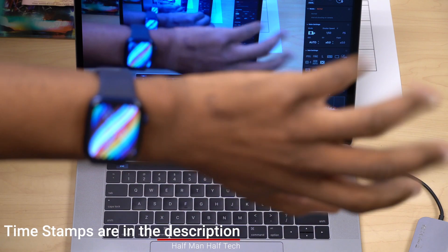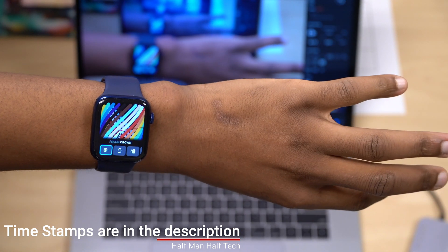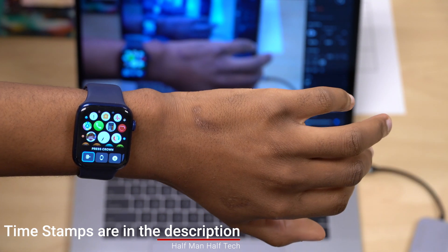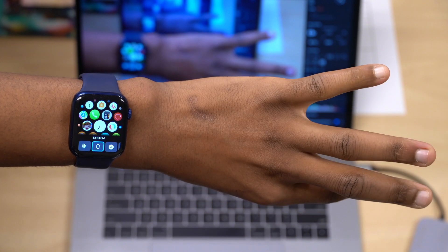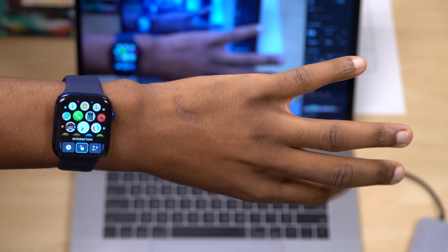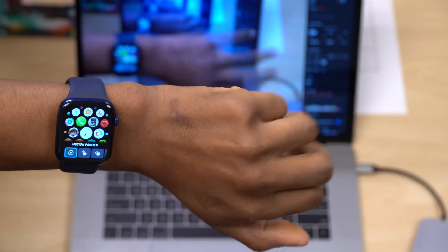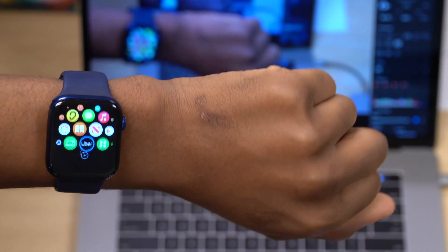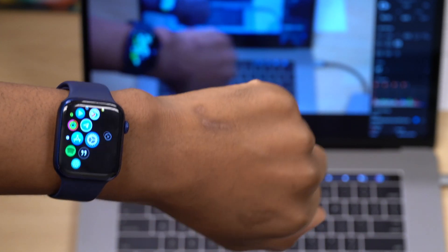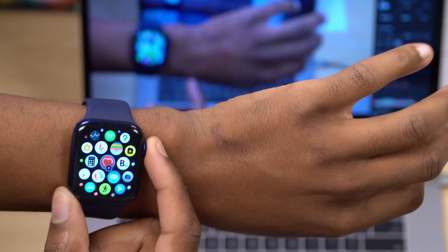Welcome back to Half Man Half Tech, my name is Ben your host. What you are seeing here is my Apple Watch Series 6, and this is Assistive Touch that came to the Apple Watch with watchOS 8 in action. I'm actually pinching — there's a wide range of features and functions you can do. You can see how I'm basically controlling my Apple Watch, accessing the motion pointer and controlling it single-handedly, moving a cursor on the screen.